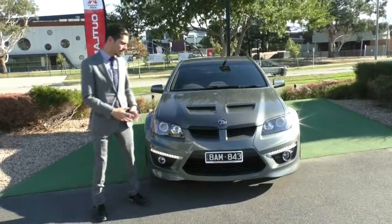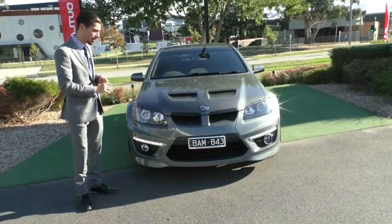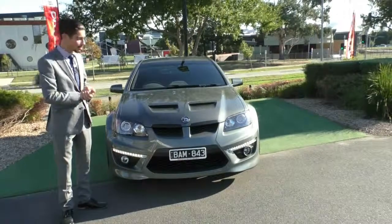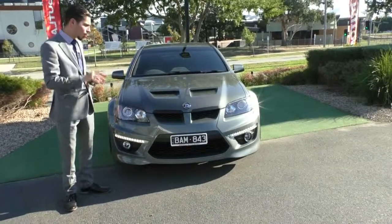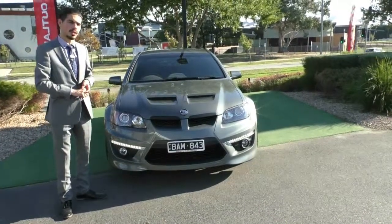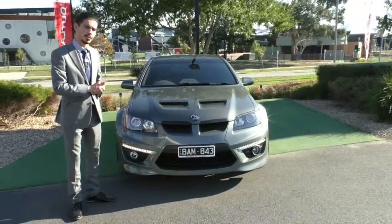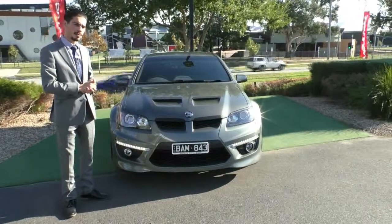Thanks for taking the time to watch the video on the 2012 HSV Club Sport. As you can see, with the interior and exterior condition of this vehicle, I can assure you that you will not find a car as good as this. Please give us a call on 9907 0555 and book a test drive today. This car will also qualify for our premium mechanical protection plan - that's five years up to 200,000 kilometres of mechanical and electrical protection, plus 10 years of roadside assistance. It is an additional cost, but if you're using our in-house finance, it will only adjust your payments by a couple of dollars a week. My name is Jamie and thanks for watching.